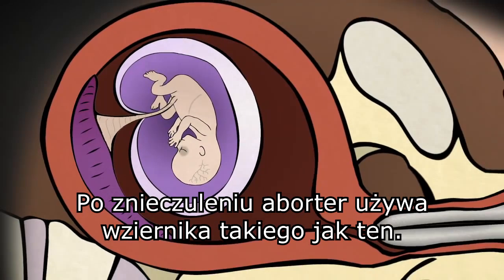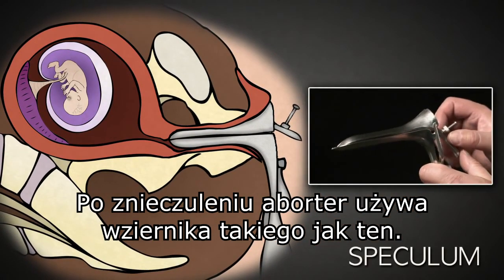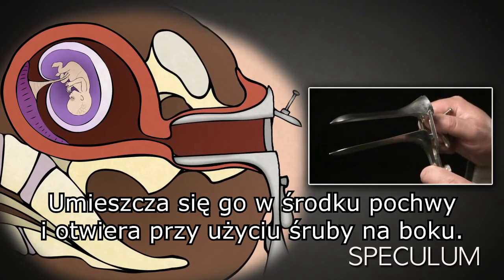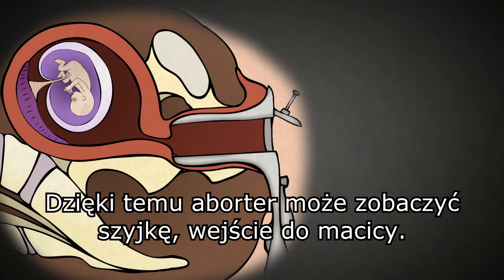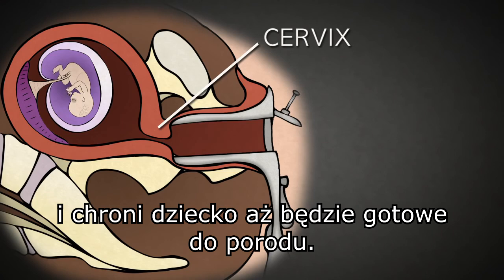After administering anesthesia, the abortionist uses a speculum like this. This is placed inside the vagina and opened using this screw on the side, allowing the abortionist to see the cervix, the entrance to the uterus. The cervix acts as a gate that stays closed for the duration of pregnancy, protecting the baby until it is ready for birth.